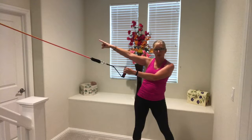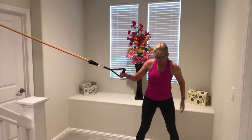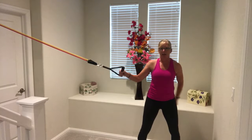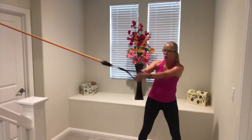Make sure that your tubing is at the top of your door and that you have tension in the tubing. Stand with your feet shoulder-width apart so you have a good base of support, squeeze your abdominals, and also squeeze your glutes.